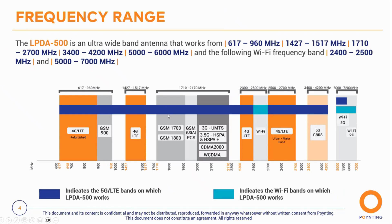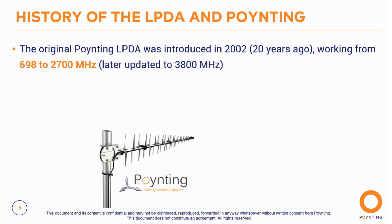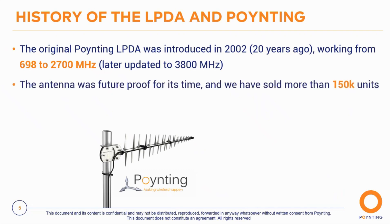The LPA has been with Poynting for quite a long time. Our original Poynting LPA was introduced in 2002 — 24 years ago — and it worked from 698 to 2,270 MHz, later updated to 3,800 MHz. At that time, the only cellular coverage was 2G, but we designed it to go up to 3G, so it was quite future-proof for its time. We have sold more than 150,000 units since then, with customers continuing to come back.